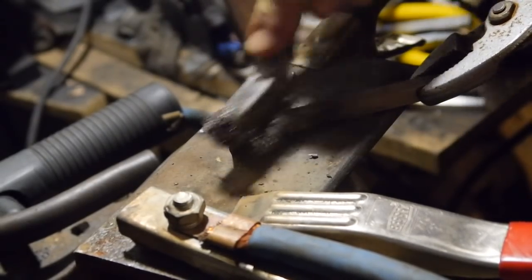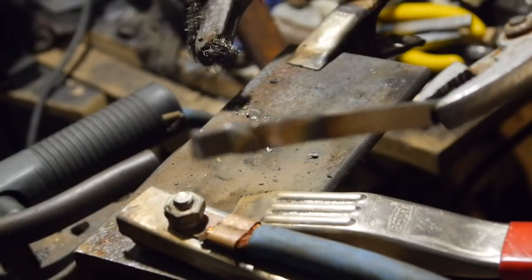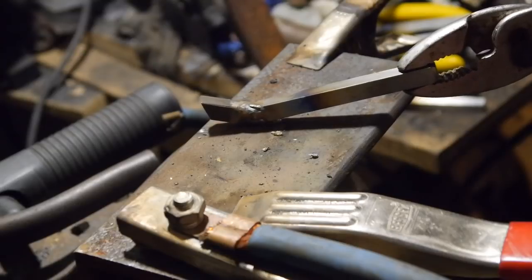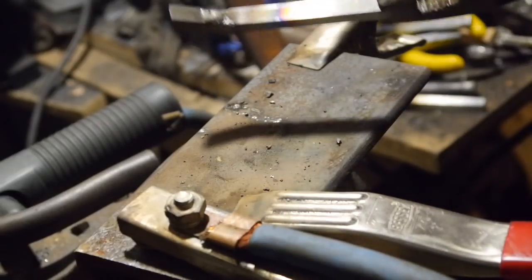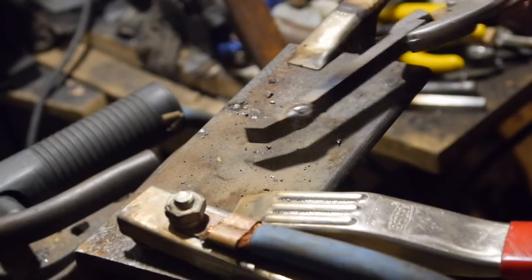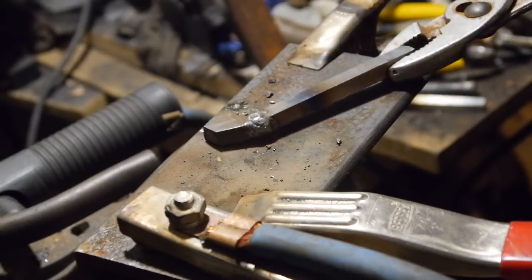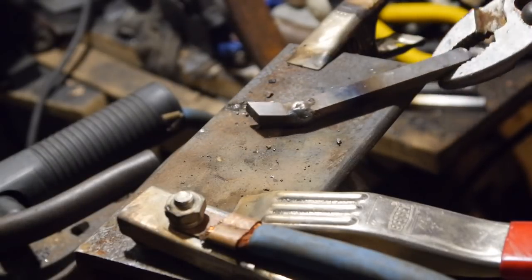I don't know how well you can see it in the camera — it's not pretty, but you can see there's penetration into the high-speed steel. It looks good all the way around — not pretty but good. You've got some penetration into the 4140 too. Grind it down and you'll be able to see what you've got; maybe you gotta give it another little kiss or not.